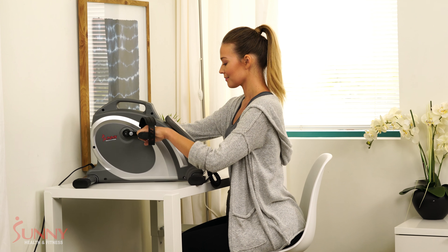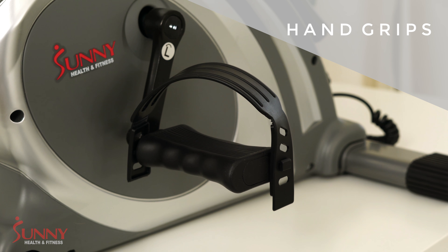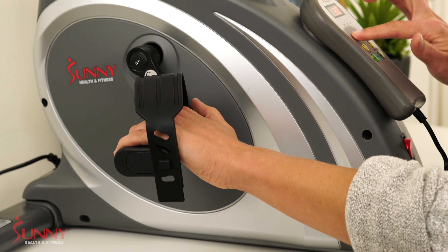Engage your arms — safely place your mini-cycle on a stable tabletop, grasp the molded handle grips, and choose your direction by going forward or backward.